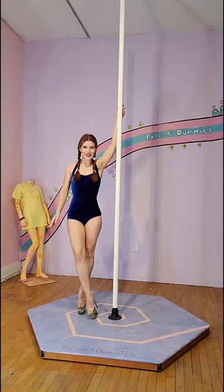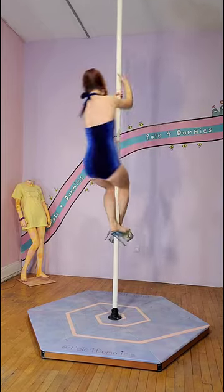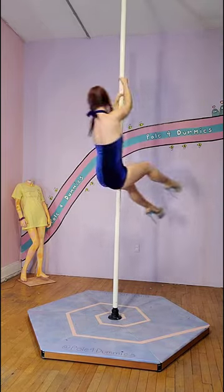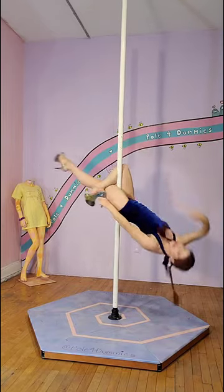Hey sexies! Welcome to Pull for Dummies. Today I will be teaching you how to do a figure 4 layback. You will want to make sure that you know how to do a pull set first before you're able to do this move.